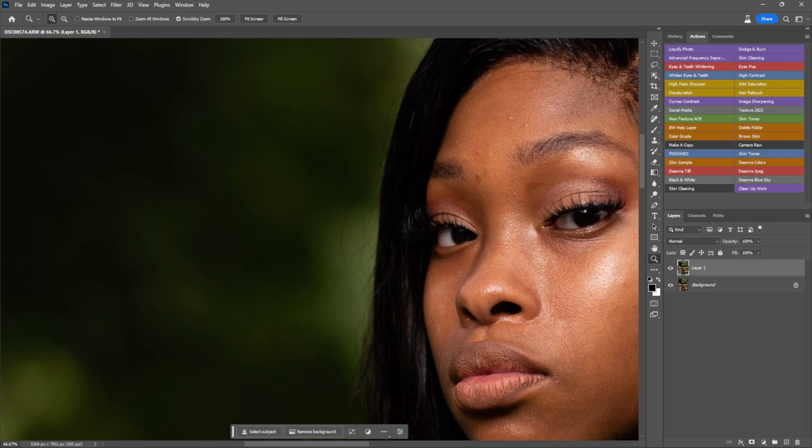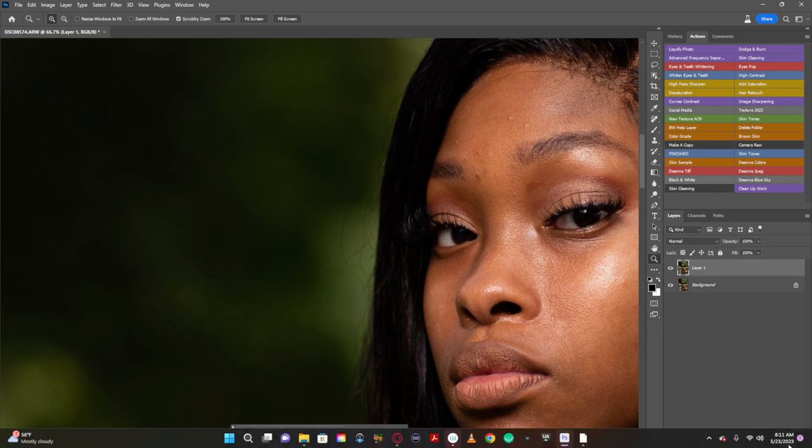Normally I would handle something like this with the healing brush, but since I have the remove tool I'm going to use that. If you don't have the remove tool and you are paying for a subscription to Photoshop, you can always go on the Photoshop website and download the Photoshop beta.